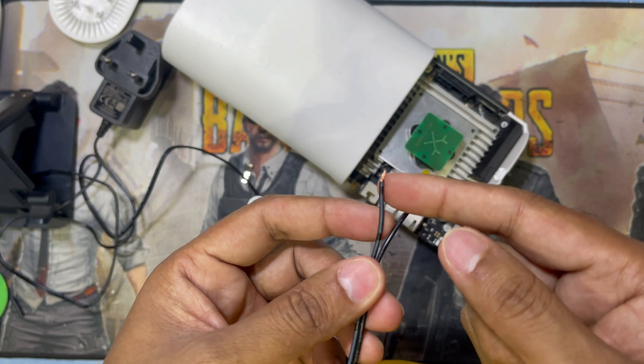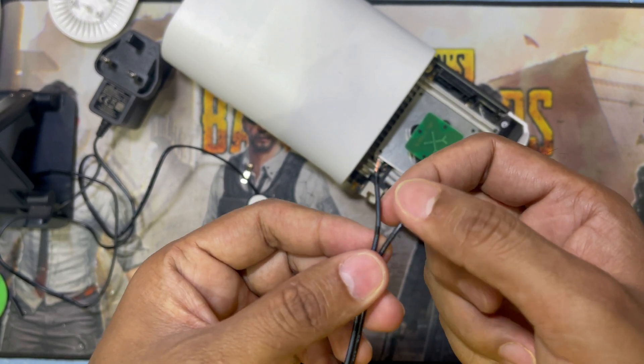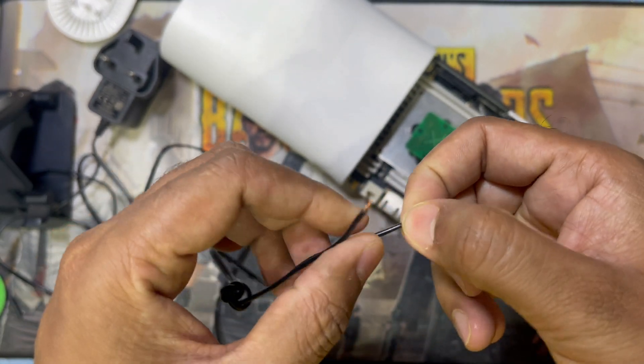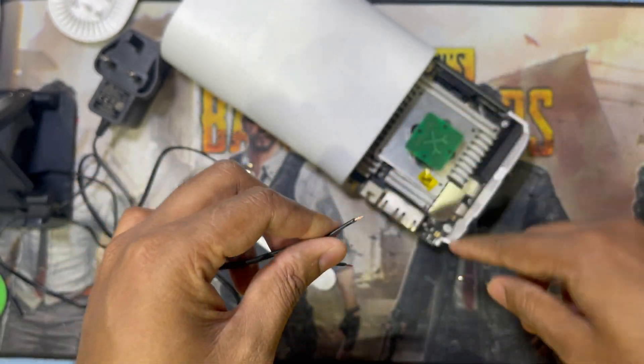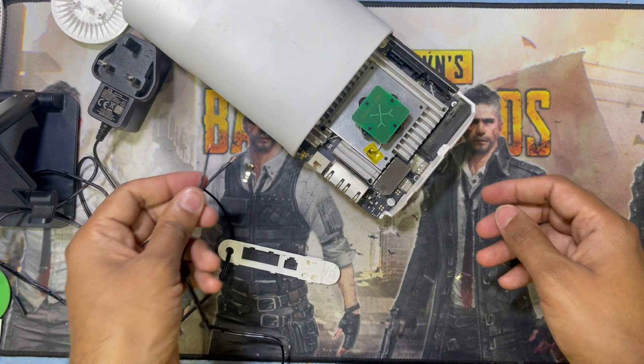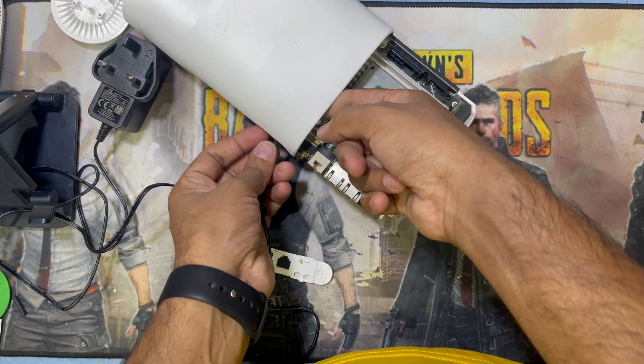So guys, here is the plus — this white cable — and this black one is my negative. Now I will connect them and check if it's working good or not. I have to put this cable inside this hole.